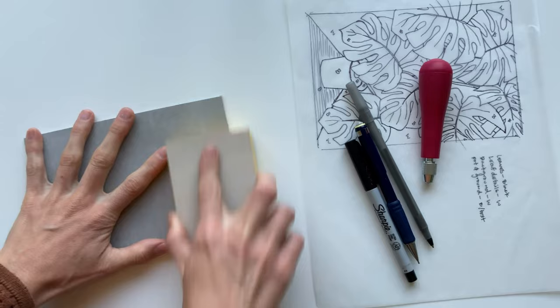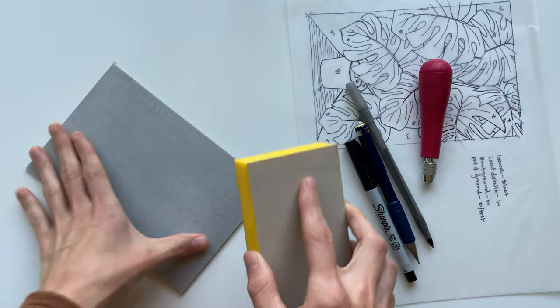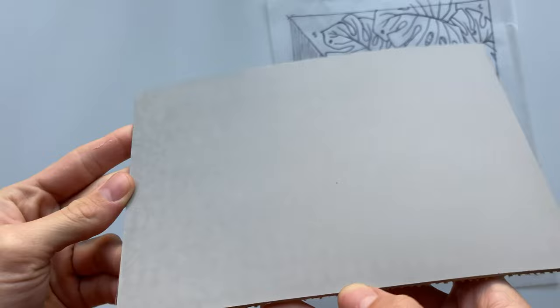Another optional block prep thing you could do is stain your block with India ink or watered down acrylic paint. Some people do this to help them see their carving marks, but because this design is so simple, I'm not going to do that for this block. I do typically do it for my larger, more intricate designs.